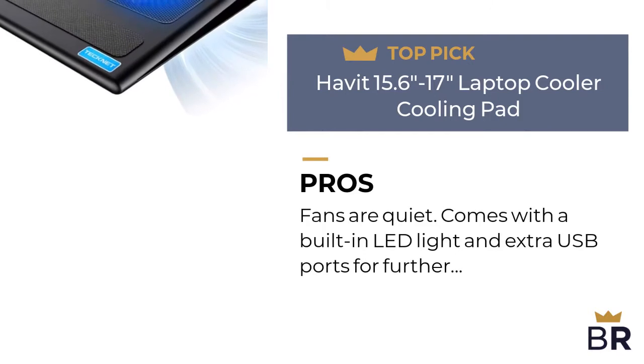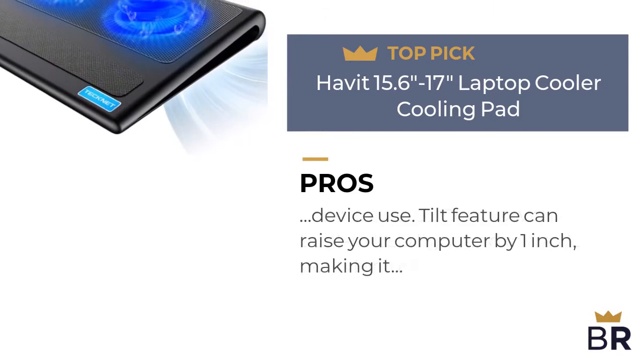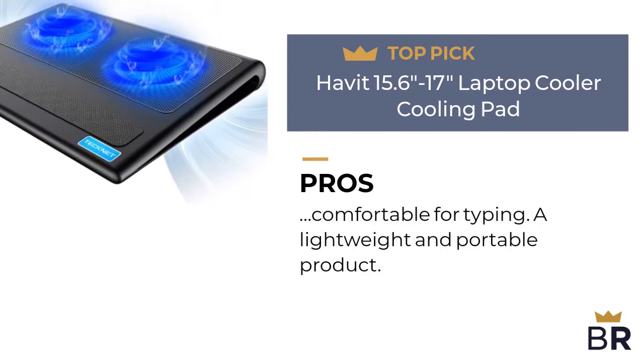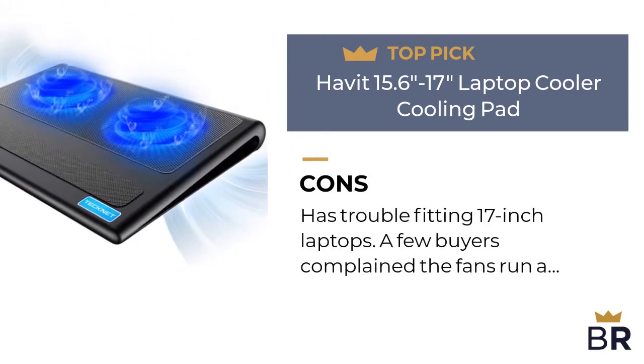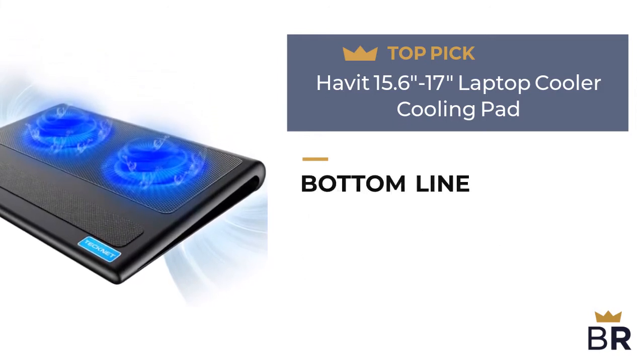The next laptop cooling pad by Havit is our third top pick. Here are the pros: fans are quiet, comes with a built-in LED light and extra USB ports for further device use. The tilt feature can raise your computer by one inch, making it comfortable for typing. It's a lightweight and portable product.